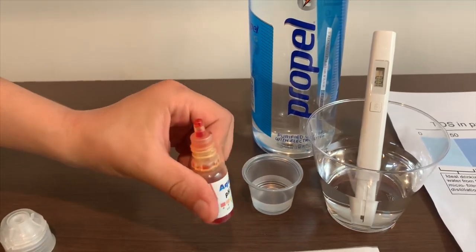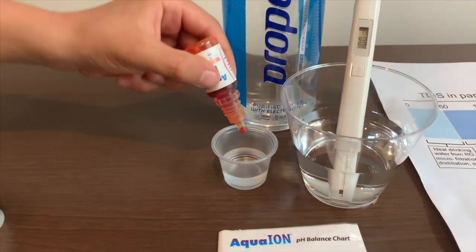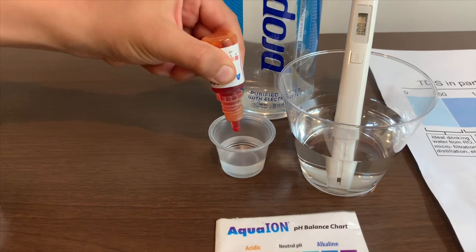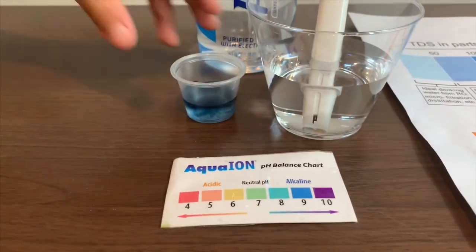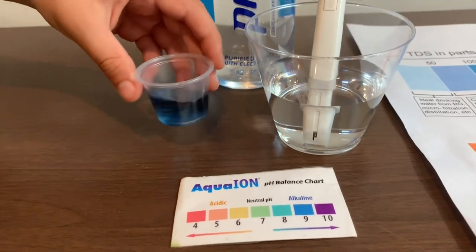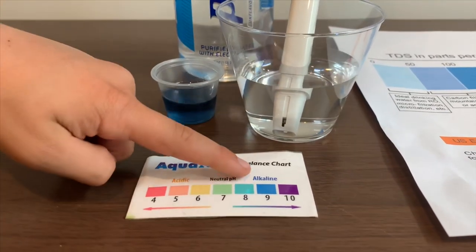If you want to buy this pH tester, check the link down below. Only do two drops. Let's stir it a little for a better result. I give this a nine — this is alkaline water.